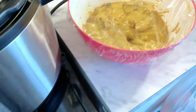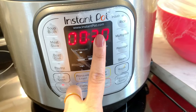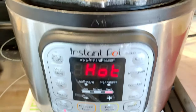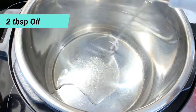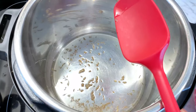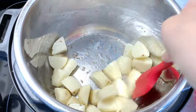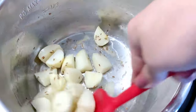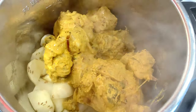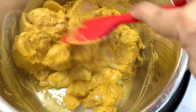Now we go to the instant pot. You can also use any pot for this. I have it in sauté mode. When it gets hot, I add about 2 tablespoons of oil. I will fry 3 to 4 small pieces of aloo (potato) for 1 to 2 minutes until light brown. Then I add the marinated chicken and cook it for just 1 to 2 minutes, because the rest of the chicken will cook in pressure cooker mode.